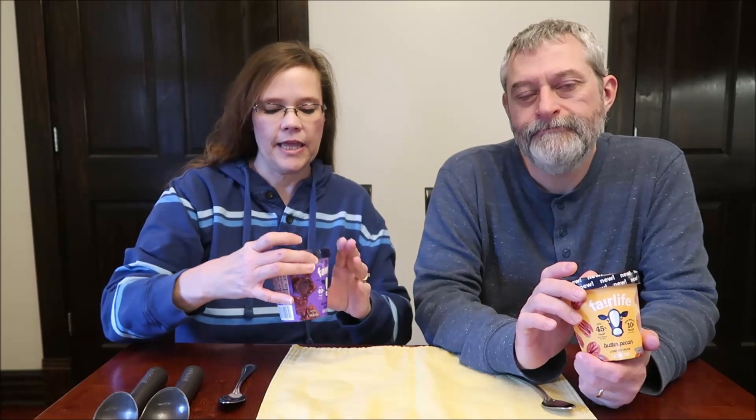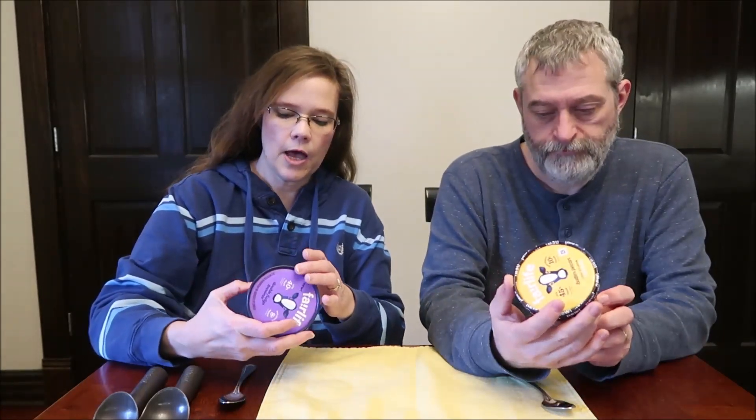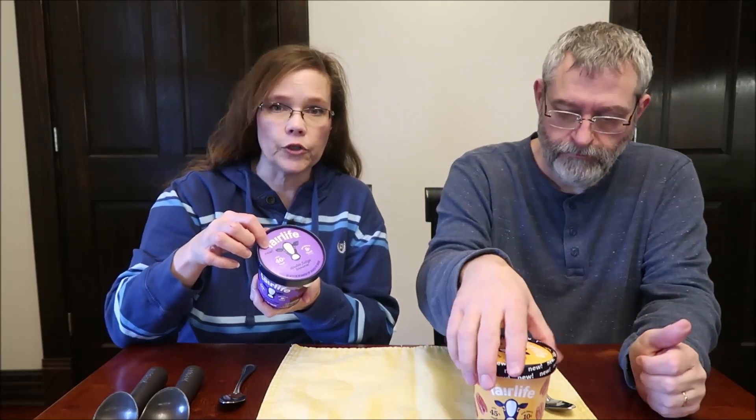Today, Kevin and I are going to be trying the Fair Life light ice cream. I have the double fudge brownie, and I'm going to have the butter pecan. One of the lids says 'new' all over the top, but this one also says 'new' on the lid. I believe they're all new.